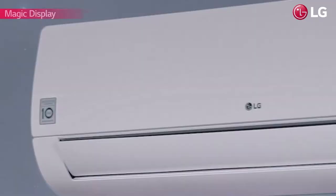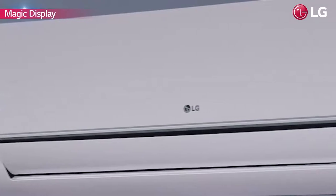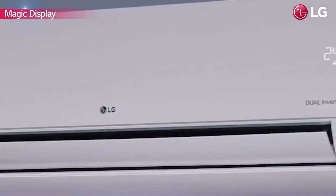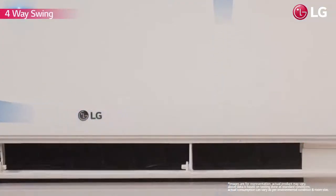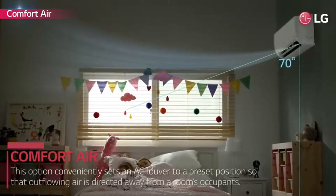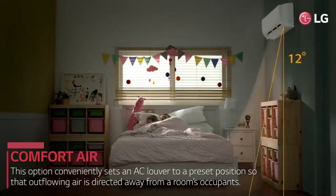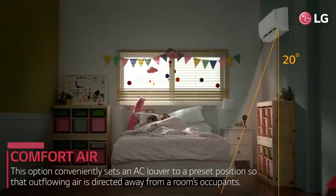See the display only when you want to with LG's magic display. Once the desired temperature is selected, it quietly dims, adding to the unit's aesthetics. The horizontal and vertical swing action ensures better airflow while giving uniform cooling. When selecting the comfort air option, it conveniently sets the AC to a 70 degree or 20 degree position so that outflowing air is directed away from the room occupants.